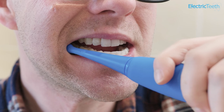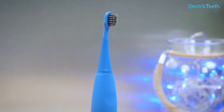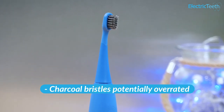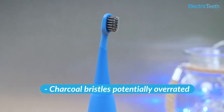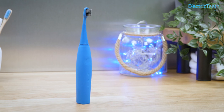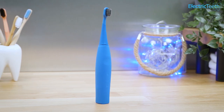My one little gripe is the charcoal-infused bristles. In theory, these can help with bacterial removal, but the concentration is very low and I feel the value of them is a little overrated. They are not abrasive like some of the charcoal products marketed to adults, which is great, so only benefit is to be gained here. I'm just not convinced it's necessary for a child's brush.